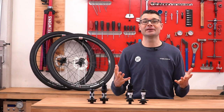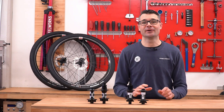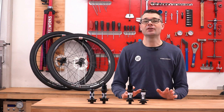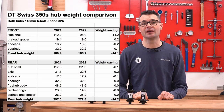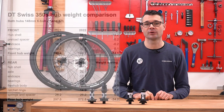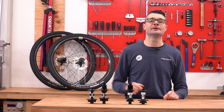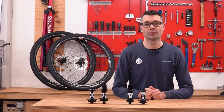Lighter, better looking, and faster engaging — the 350 is the working man's hero and it didn't need to be improved, but we're not going to say no to some nice upgrades. Here's the whole comparison table showing all the differences between the 2021 and 2022 versions — feel free to pause on this or check the link in the description. Is there anything we didn't cover about the new hubs that you'd like to know? Ask away. Want to see more content like this? Like this video and subscribe to our channel.